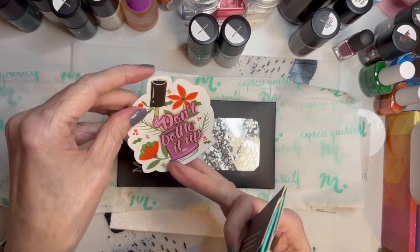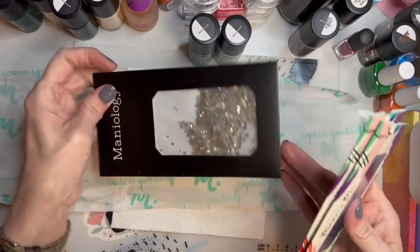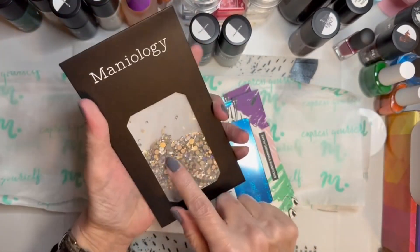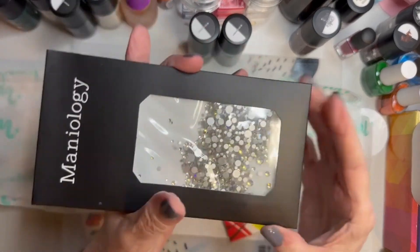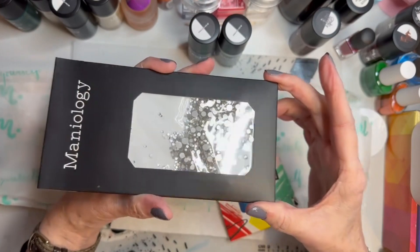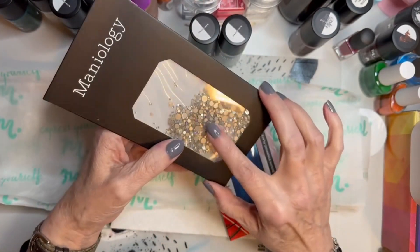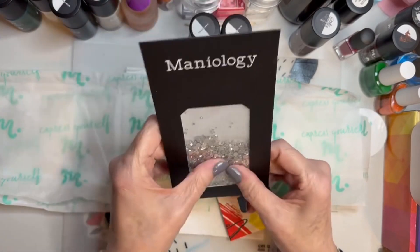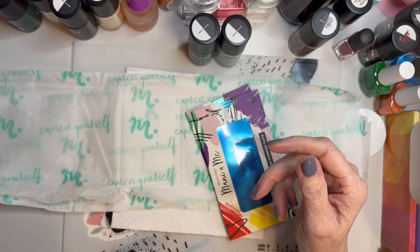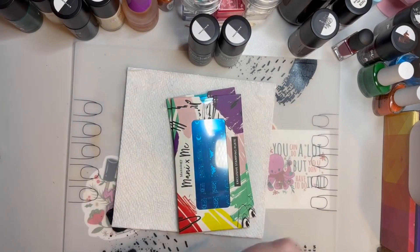Our rhinestones - I need to put those somewhere I can see them. They are flat back and they kind of change colors as you look at them - they'll look blue and then they'll look a different color. There are all different sizes in there and I do love to use stones sometimes. They seem to be good quality.